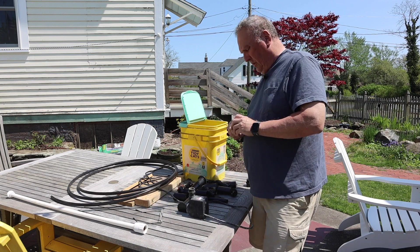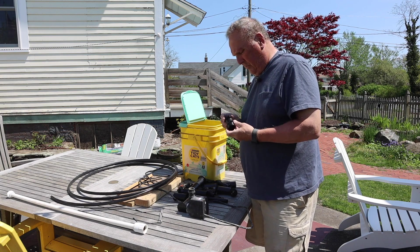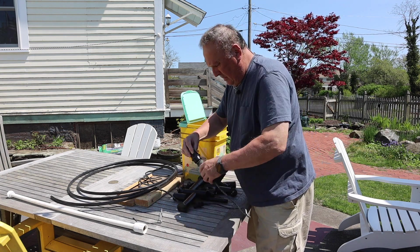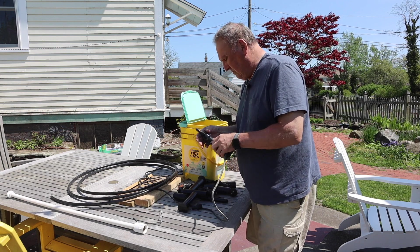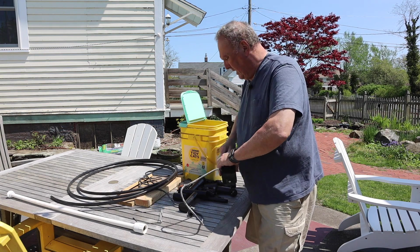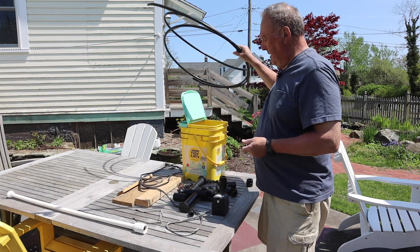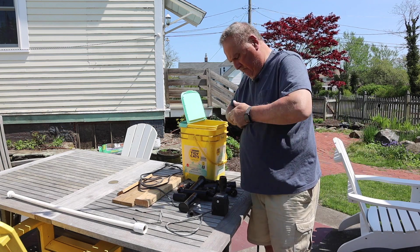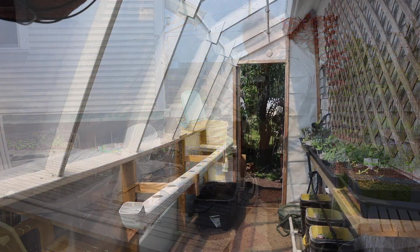All right, winning combination here. So this is the adapter that goes in the thing — goes down to this size here, goes over the pump thread. And I'm not worried about leaks here because they're going to be inside the tote.